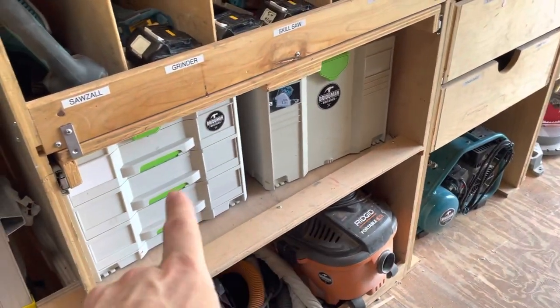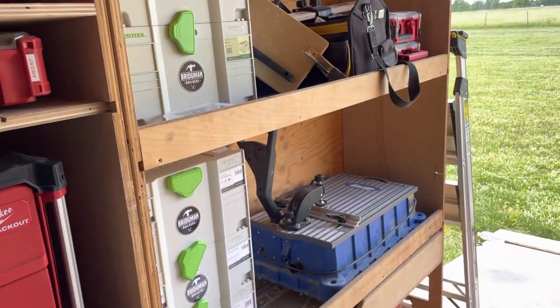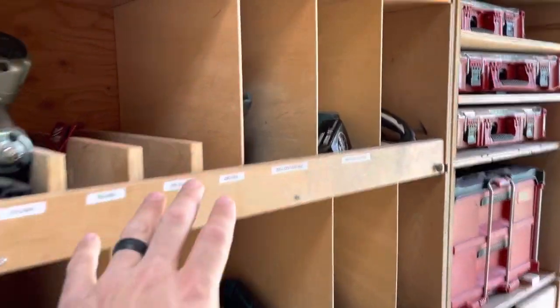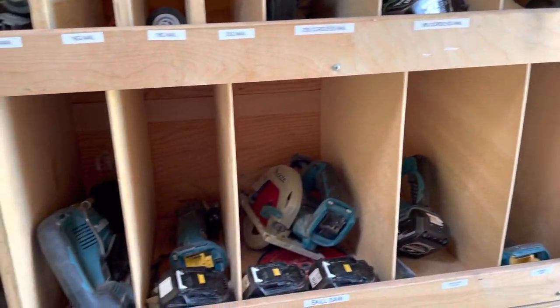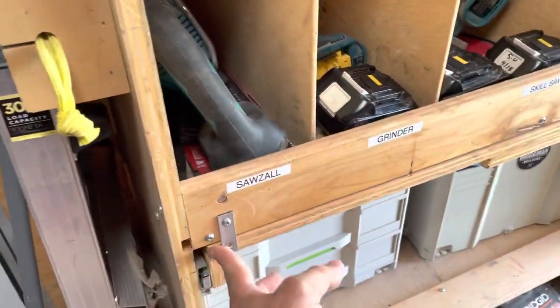I've got a track saw, a couple different random cases with domino, sandpaper, and so on. A Kreg jig because I'm too lazy to pull out the other one. As far as the trailer configuration, these shelf dividers are adjustable — you just take them off and move them around so you've got room for your big tools that won't fit in a case.